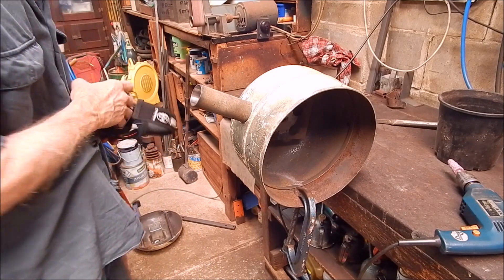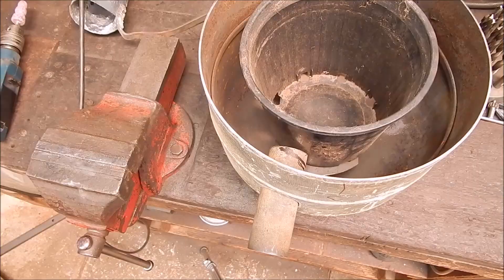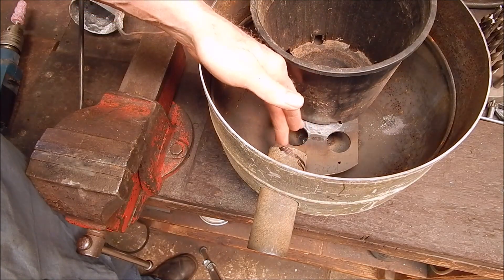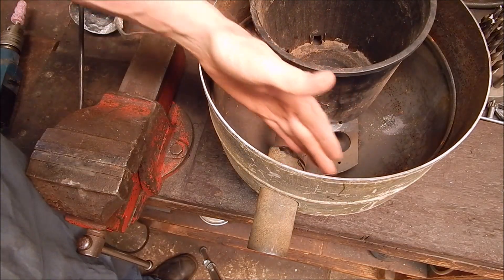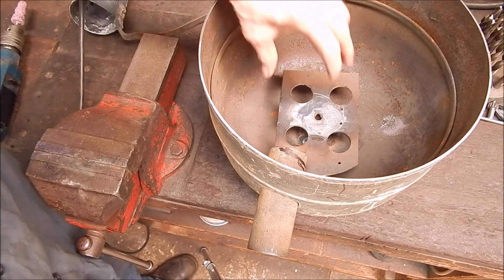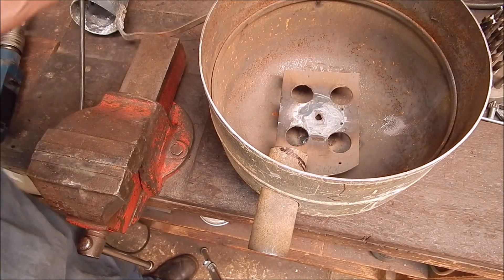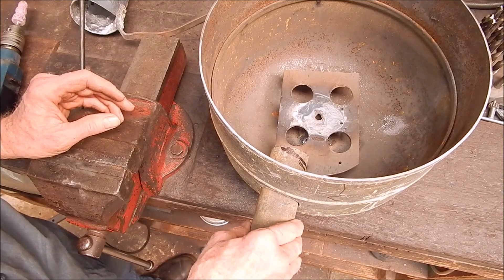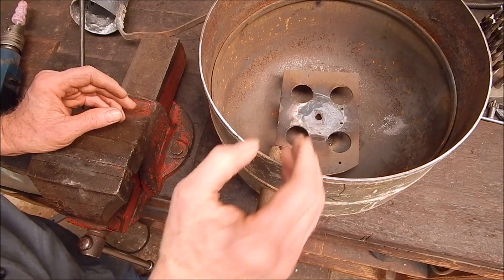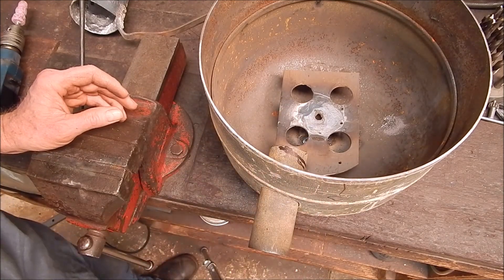We're just about there, pretty close. We're going to have to trim that off so it comes across at the right angle - it's off-center. The furnace will be getting a blast plus swirl, so it's going to get a bit of everything. I might angle it a little bit more once I cut the angle on the end, but we're getting there.